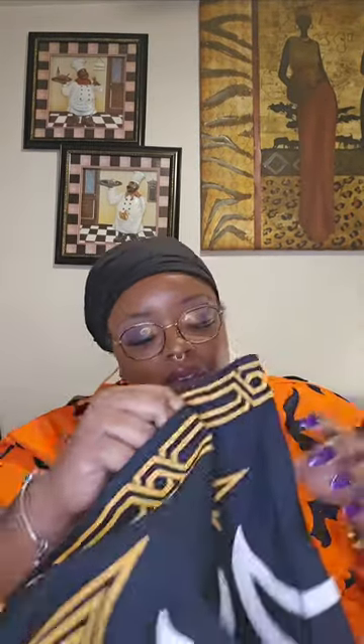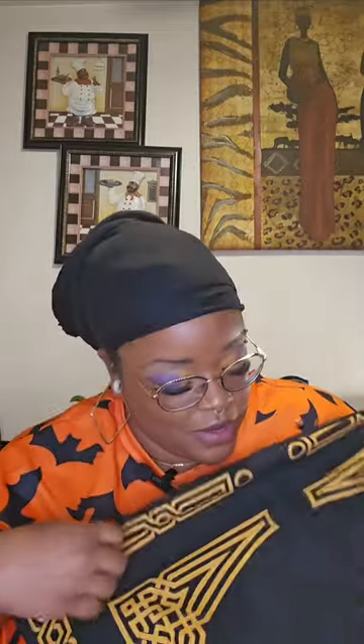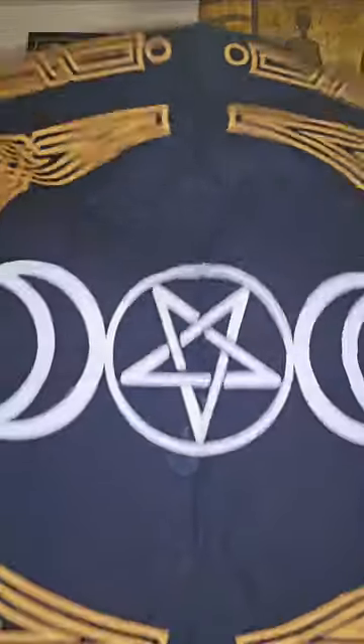Many people also use altar cloths. I don't use one on my altar because I burn a lot of incense and candles, but here's an example of an altar cloth you can use. Traditionally in hoodoo it is white. You can use whatever type of cloth speaks to you. I see a lot of hoodoo practitioners put white cloths down.